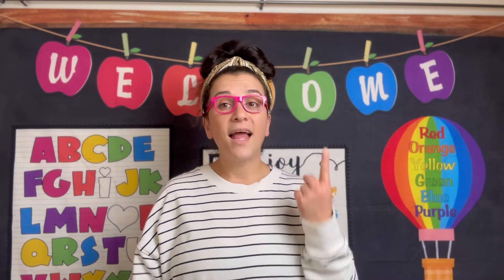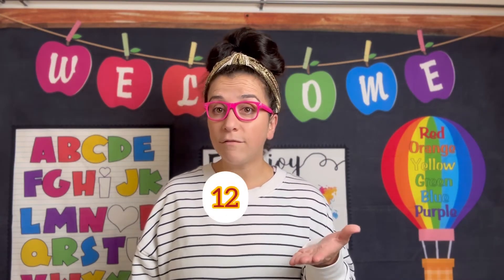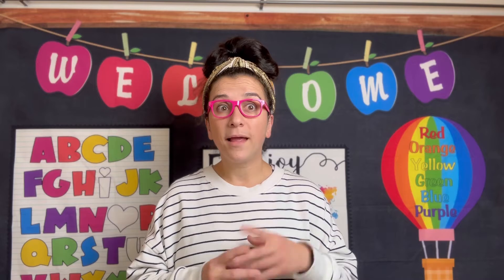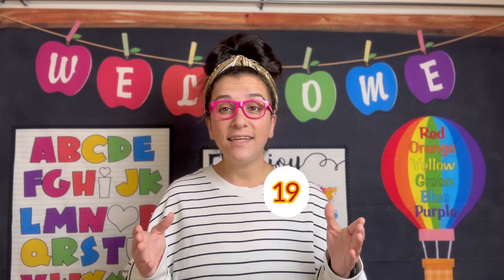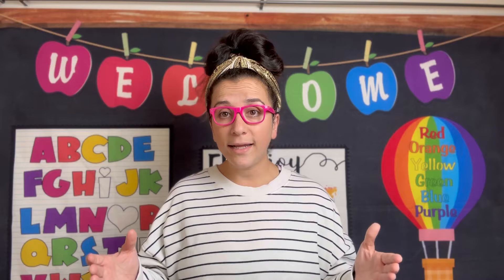Let's keep going. 11, 12, 13, 14, 15, 16, 17, 18, 19, 20. Good! Let's try that one more time and then we will practice writing it.